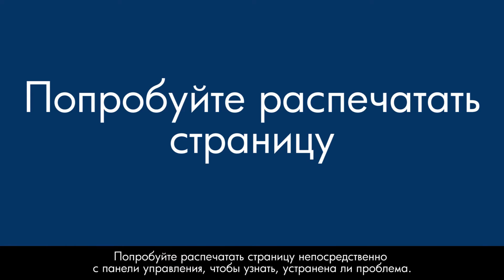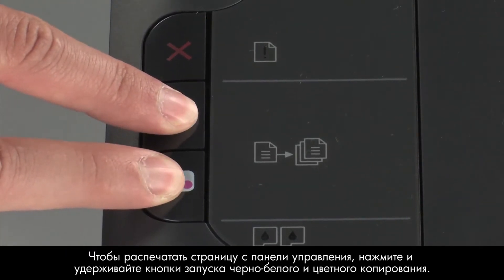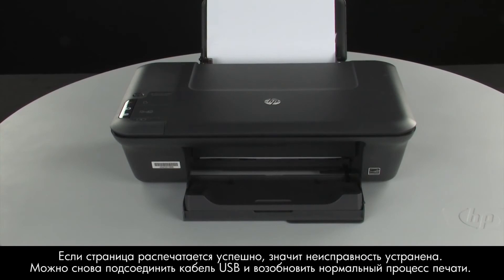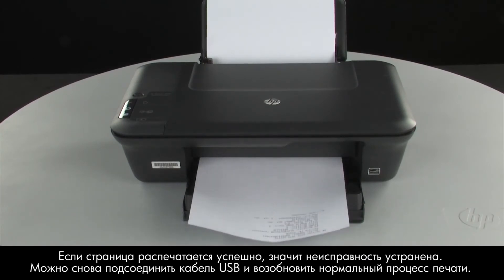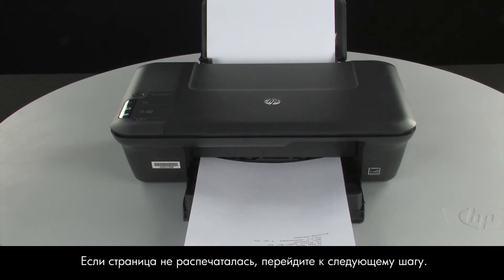Try printing a page directly from the printer's control panel to see if the issue is resolved. To print a page from the printer control panel, press and hold the black and color copy buttons. Release both buttons at the same time. If the page prints successfully, the issue is resolved. You can reconnect the USB cable and resume printing as normal. If the page does not print, go on to the next step.